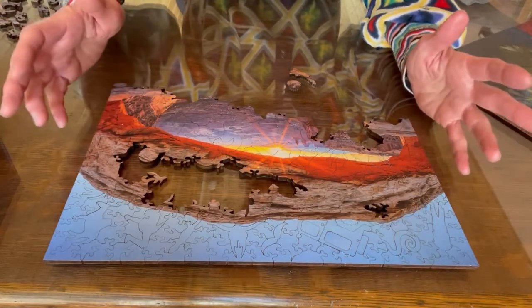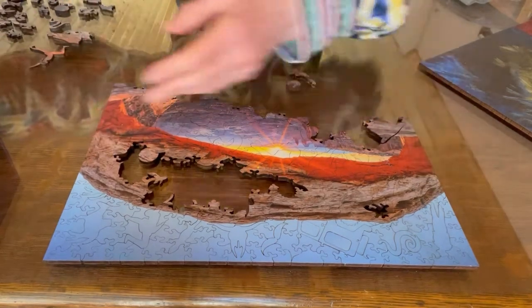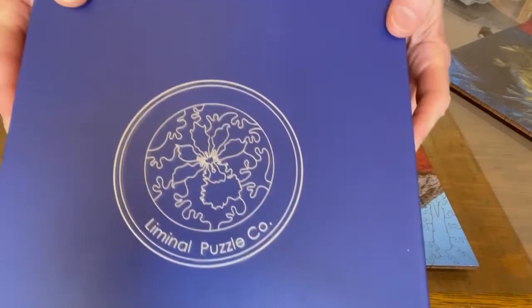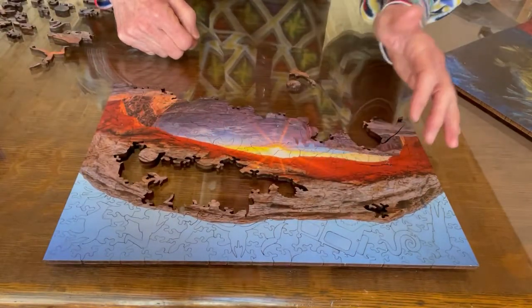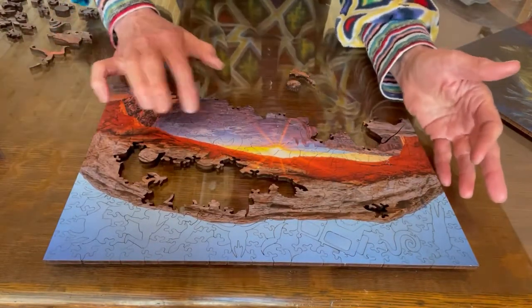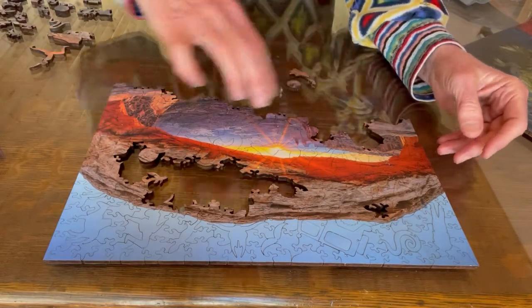You just have to be gentle and play with it a lot and just have fun with it, but recognize that it's going to move around a lot on you. I hope you try wooden puzzles — there are a lot of wooden puzzle companies out there. This one is from Liminal Puzzle Company. I'm really enjoying it, and I've been to this arch in Moab. Have fun puzzling. Bye.